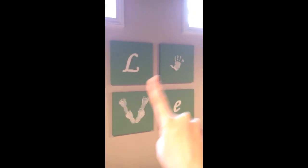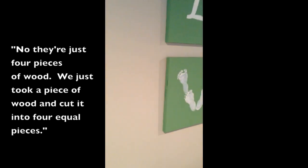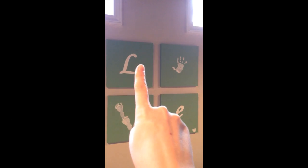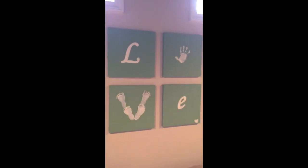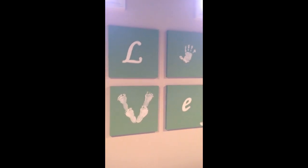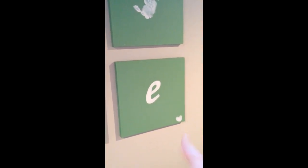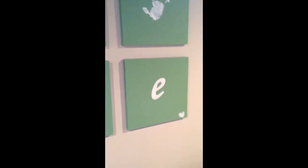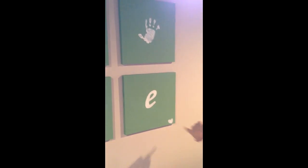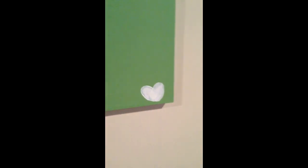So this is so cool. These are four pieces of wood — we just took a piece of wood and cut it into four equal pieces. Then you just paint it green and put the white paint on top. We did handprints and footprints. And then for the letters, we just printed off what we wanted from the computer. If you take the piece of paper and scribble the back of it with a pencil and then trace it onto the wood, you'll have the outline of what you need, and then you just hand paint it. The E and the L are hand painted, the heart is my thumbprint and my husband's thumbprint, and the feet are the kids.